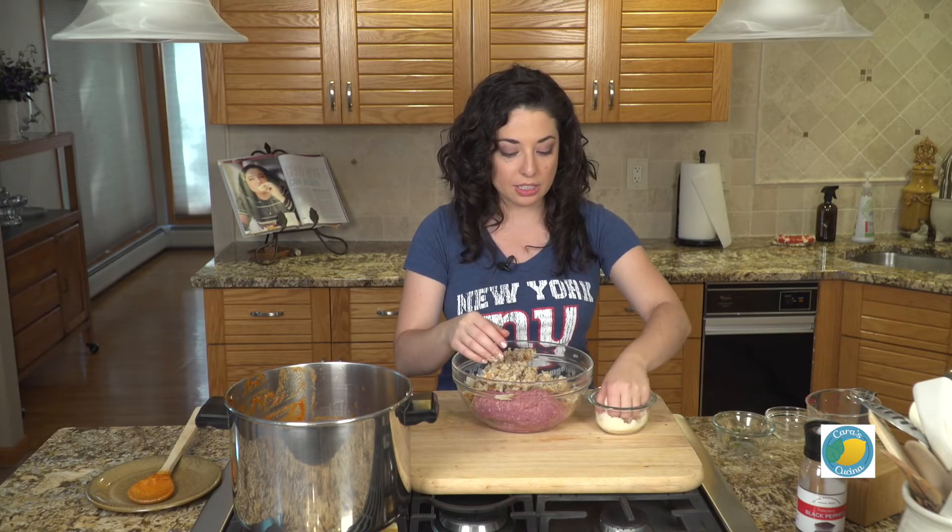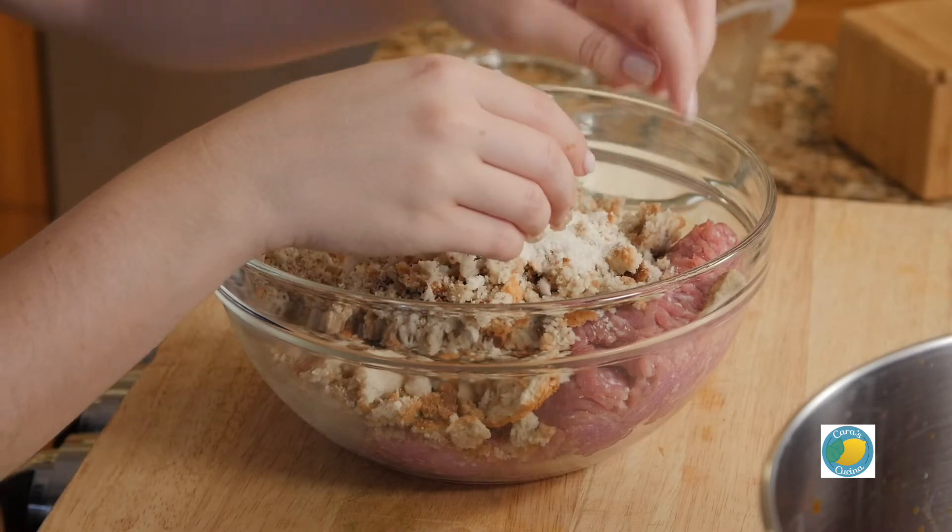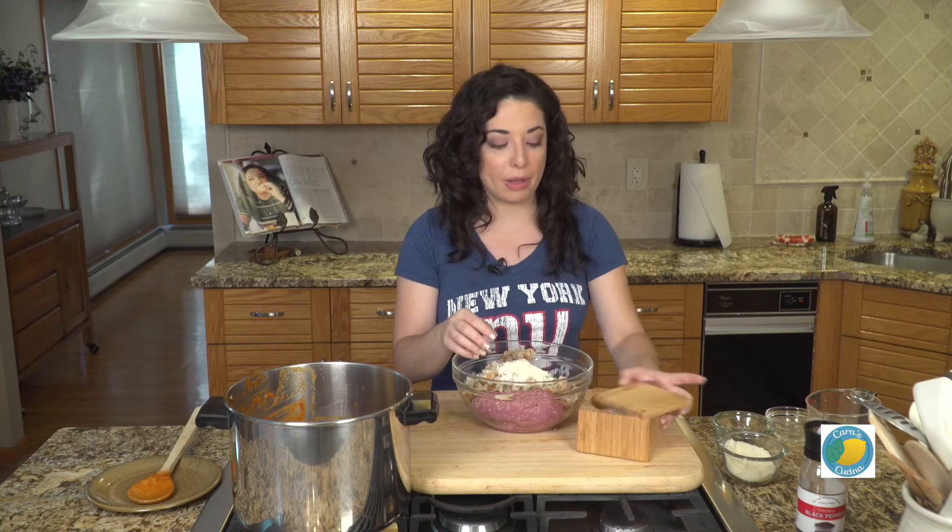We've got some Parmesan cheese, and of course a little salt and pepper.